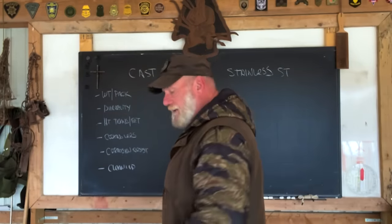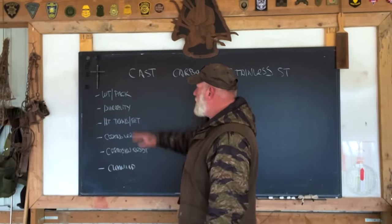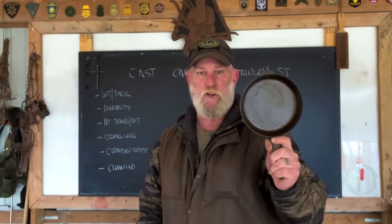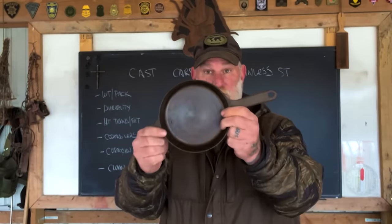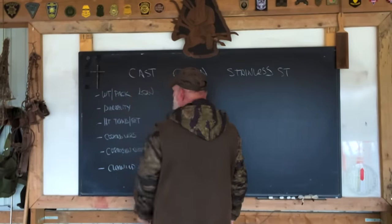Let's start off with cast iron. I've got this six-inch Field Company cast iron skillet. This would be what I consider a personal skillet — if you're going to carry it to cook your personal food, not for a group camp. For cast iron, weight and packability is your first concern. This thing weighs a ton compared to other cookware. The bulk and weight is your concern, so I would give that a low rating as far as weight and packability goes.